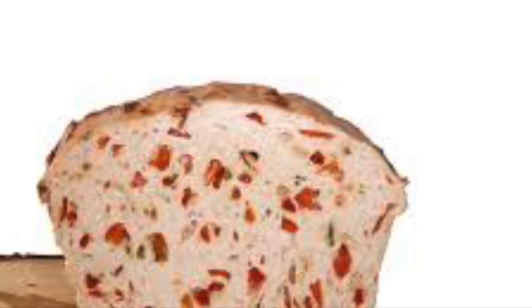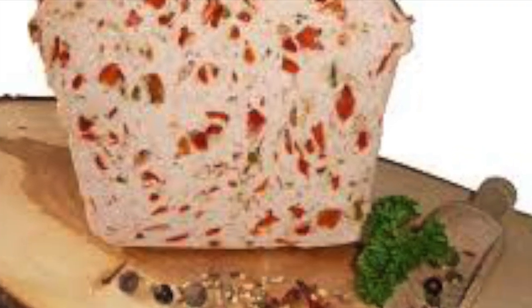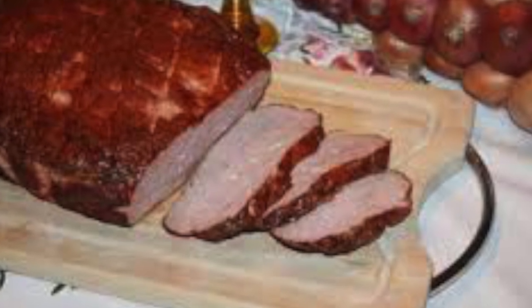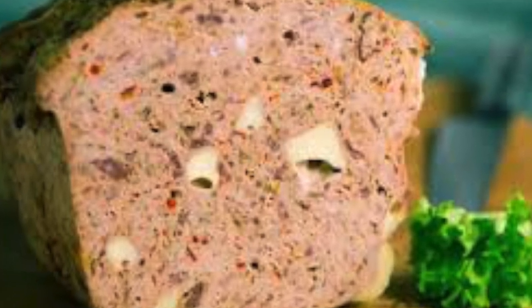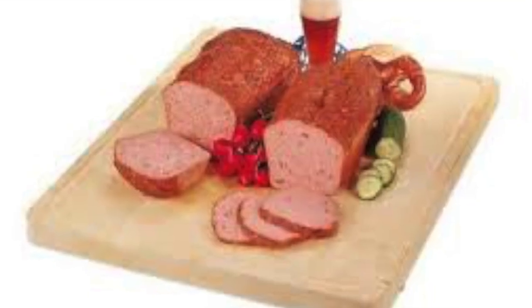There really seems to be no consensus on who invented this or how it came about. There are apparently a lot of different variants I didn't know about, so that's kind of cool — I can maybe go investigate the different flavors. If you know the real history of Fleischkäse or Leberkäse, let me know in the comments below — I'm really interested.